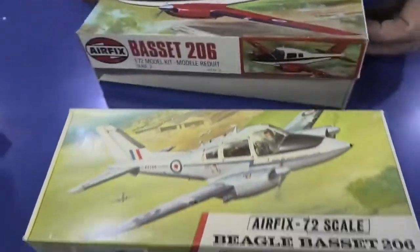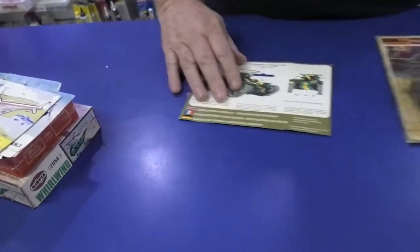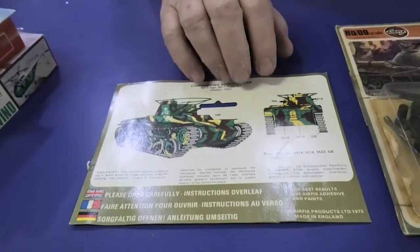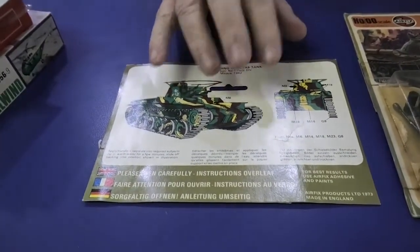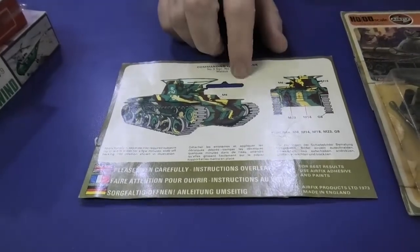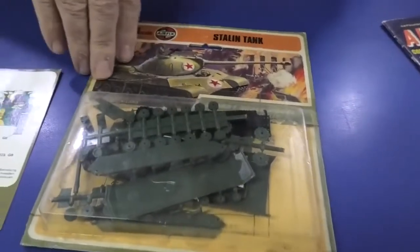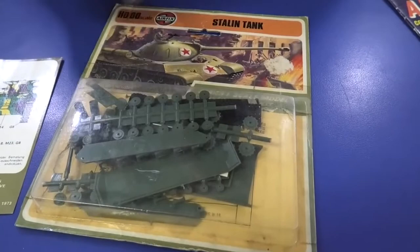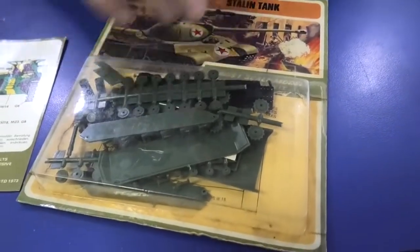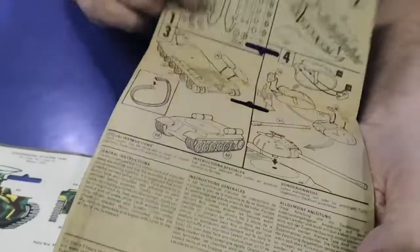This is the Chi-Ha — unfortunately we don't have much of this kit because it wasn't out that long apparently, and there aren't that many around. This is the Japanese Chi-Ha, which is still a very nice kit. Then we've got the Stalin tank, and this is in its original cardboard selling version, with the clear box over the top. There's your color guide and your instructions.